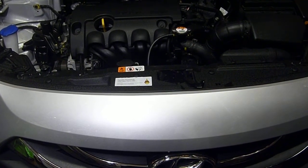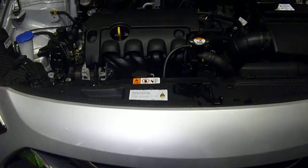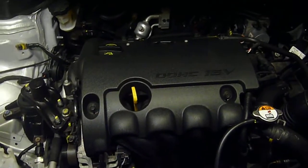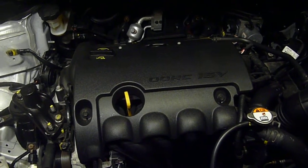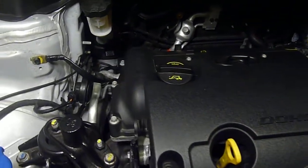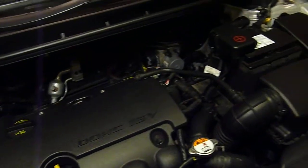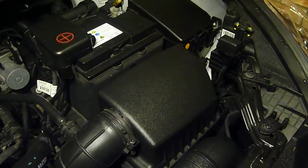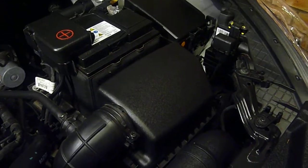Hi, this is a 1.4 petrol active model. It has the 1.4 MPI petrol engine which is a dual overhead cam 16 valve which has variable valve timing, which you can see at the end there. Today I'm just going to open up the air filter cleaner box which is here and I'll show you how easy that is to do and to change.